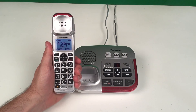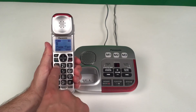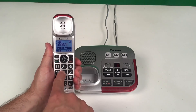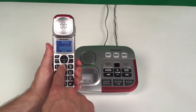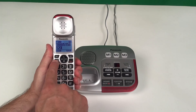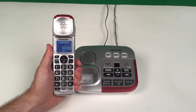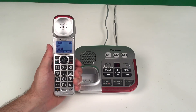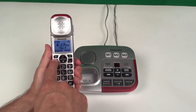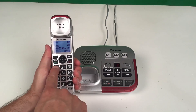To make a call from the handset, you can simply dial the number and then press the talk button, and the number will be dialed. Or, you can press the talk button first to obtain a dial tone, and once you have the dial tone, you can dial the number.